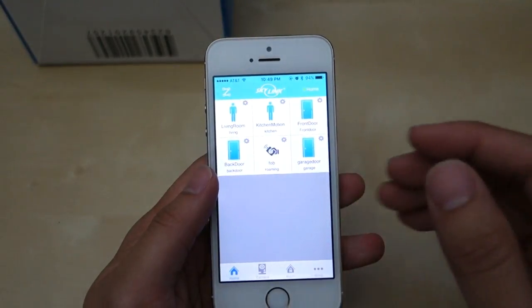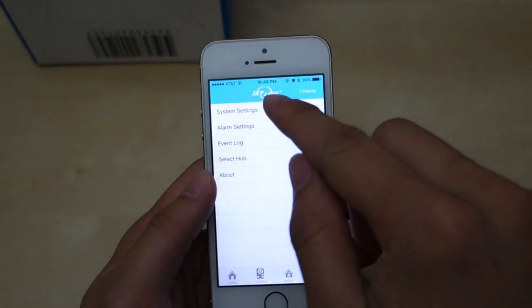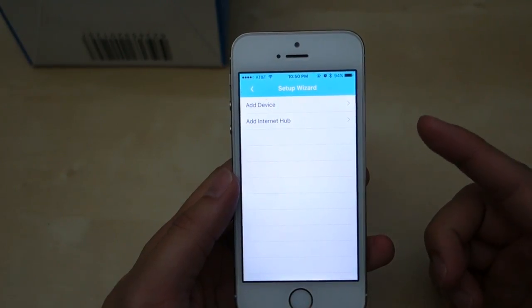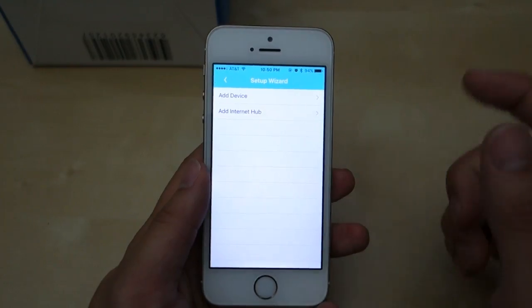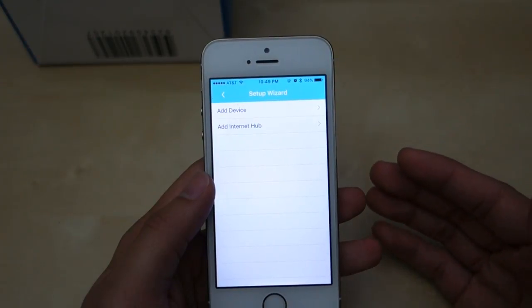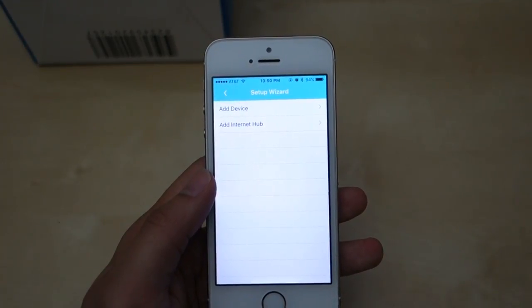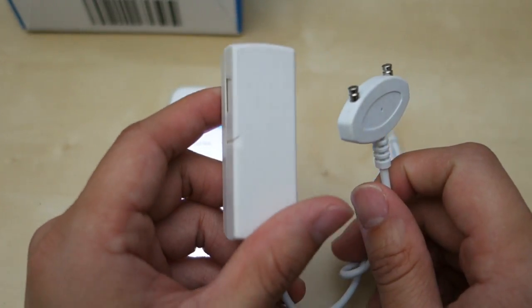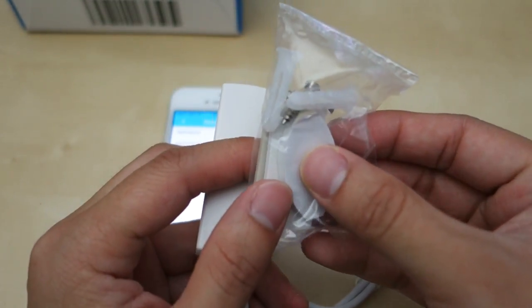When you first set up the hub you have no sensors, but I want to show you how to add them. Go to More, then System Settings, and you can add sensors by running the setup wizard. For door and motion sensors, it's just a matter of putting batteries in and going through the pairing process — it will tell you to put the two sensor pieces together and it will activate. The only thing I have left to add is the water sensor, which I'm going to place near my water heater. Here's the water sensor — this is the water sensing part and this is the transmitter. It comes with some mounting screws, drywall anchors, and stickers.